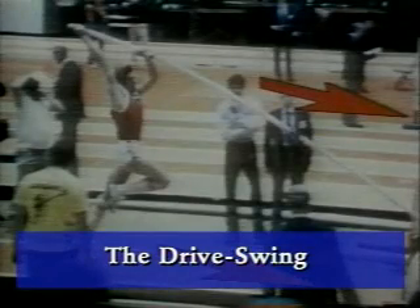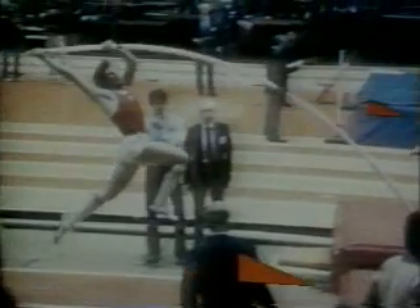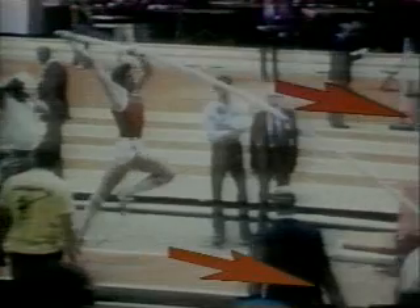The drive swing is perhaps one of the shortest phases of the vault, but one of the most critical. The drive swing starts immediately following the takeoff and continues as long as the vaulter's forward and upward momentum continues. It is extremely important for the chest to drive forward and stay balanced over the hips while the trail leg is back.